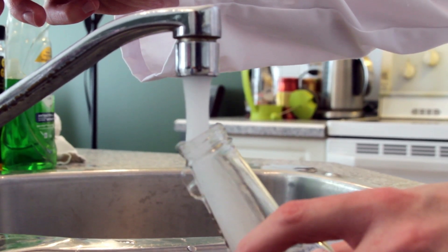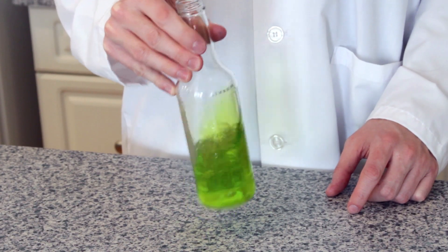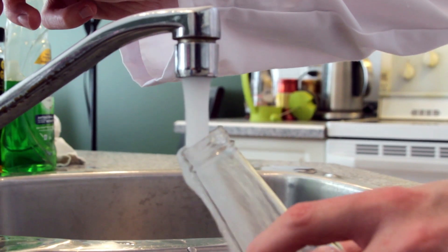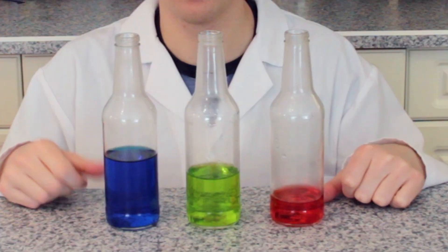Pour some water into your bottle. Add a little bit of food coloring and mix it in. Then blow across the top of your bottle again to hear the tone and record your results. Repeat this multiple times with more water each time and record those results. We have filled three identical bottles with different levels of liquid so you can hear the different sounds.